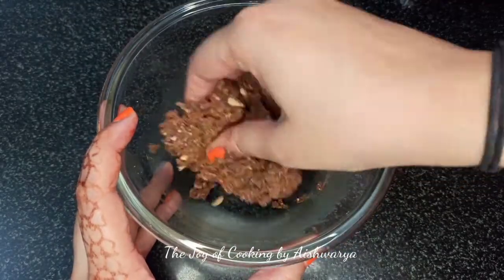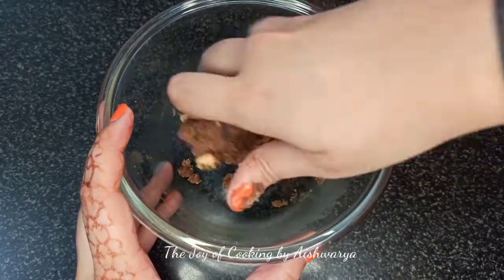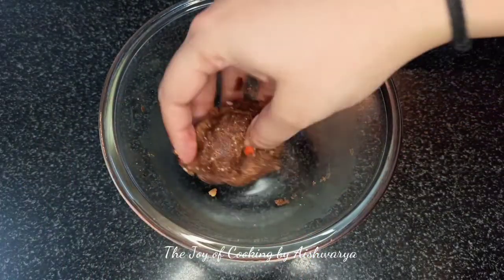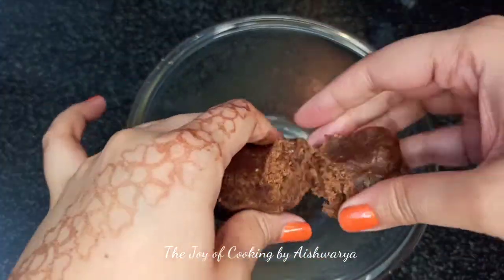You will see it becomes a dough-like consistency, and this is exactly what we want. Now it's just a question of making the laddu.